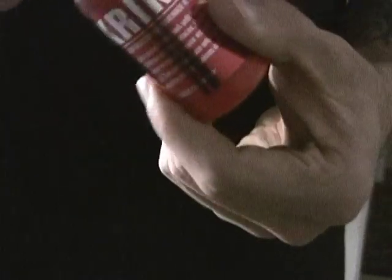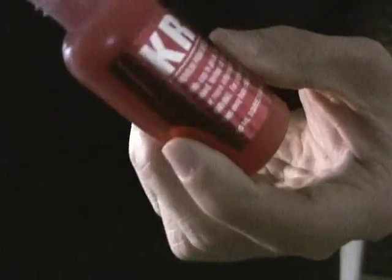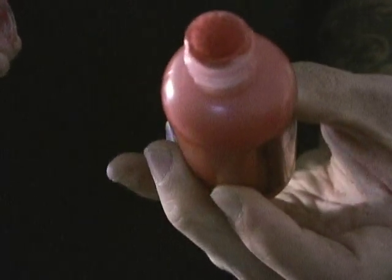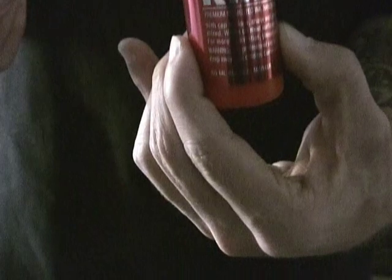I'll be testing this out on the canvas that you see here behind me. Now the Krink K60 has a round nib that you see here. These are refillable. You can get them at oinkartltd.com for the lowest price around at $8.25 plus tax. And I'm just going to test it out right now for you.